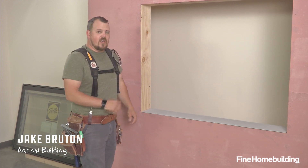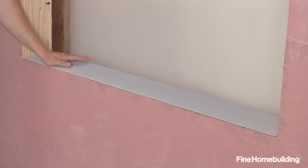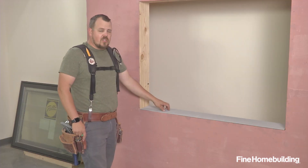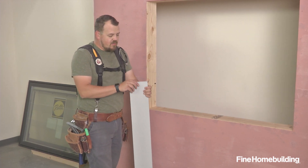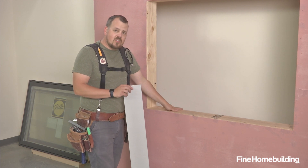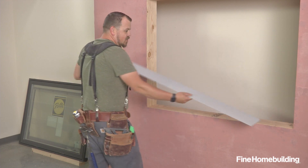The first step in this installation is going to be installing a sloped sill. The reason for installing this is we want the water to migrate out if we ever do have moisture inside the wall. We could do this in two ways. The first way, which we're going to do here, is we're going to use a piece of cedar bevel siding. The second way, in rough framing, we could slope this sill — we'd simply just cut our jack studs at a five-degree bevel. Let's start by installing this sill.